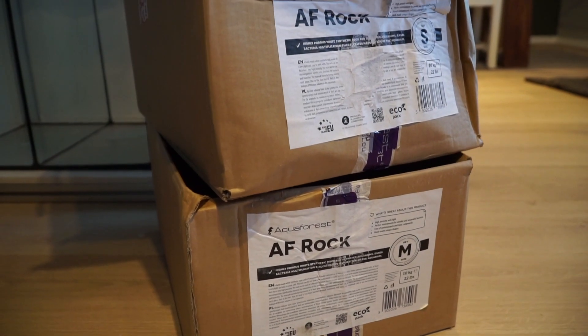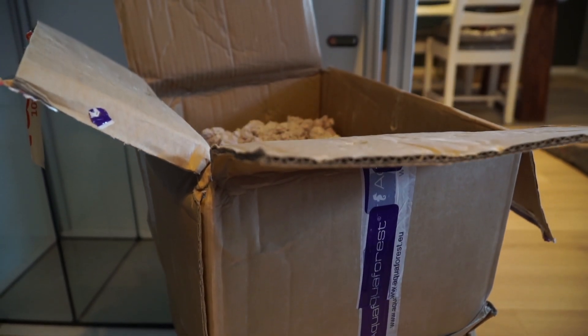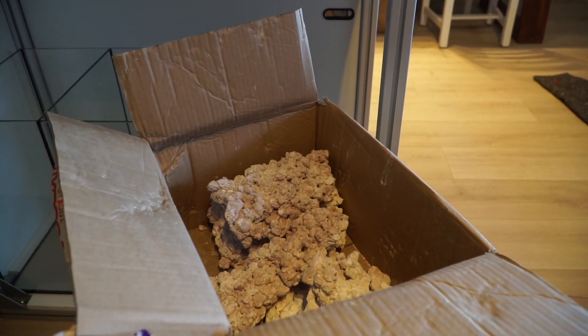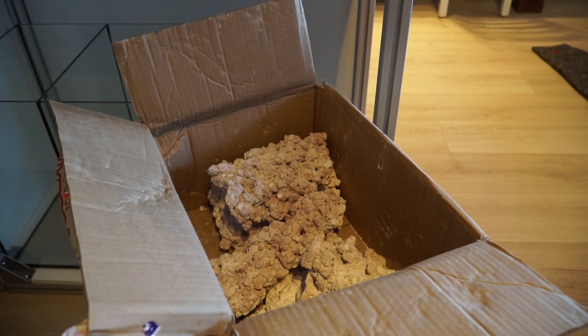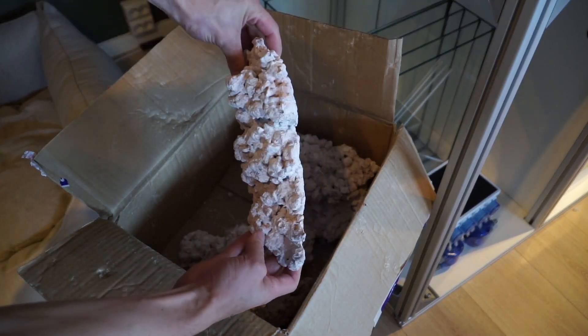I'm using about three boxes of Aquaforest Rock, which is a man-made rock made by Aquaforest. The one I have here is the old type — I bought these boxes about a year ago, and they've since come out with a newer version that is a bit more pinkish in color and has different shapes.